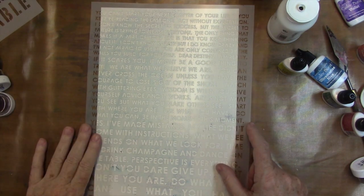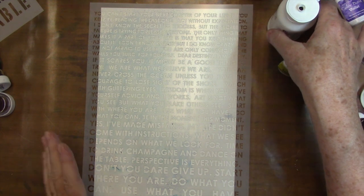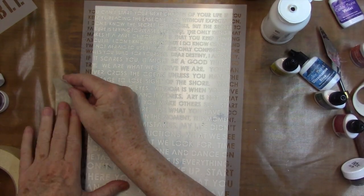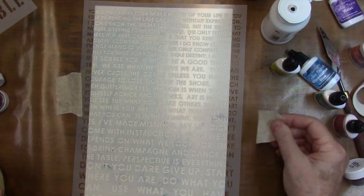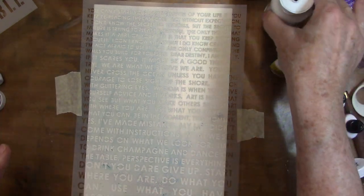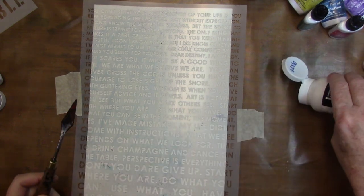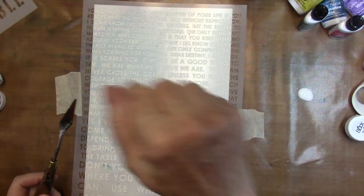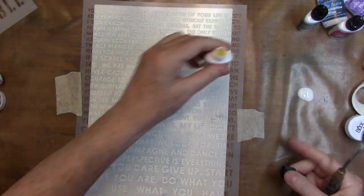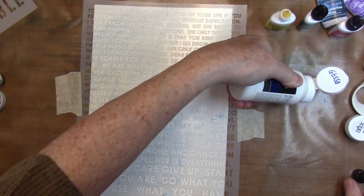I'm going to start with this smaller background stencil. I'm just going to grab a little more paint — I don't want this to be shifting because it'll just make my job harder. So I'm going to start with some gesso, and I'm working on one of these Ranger craft mats. I just put out a little bit of gesso right onto my craft mat. I love working on this craft mat because everything just cleans up so easy.